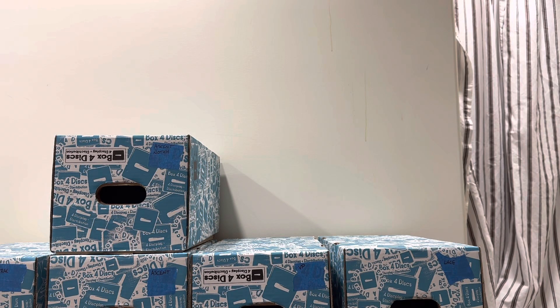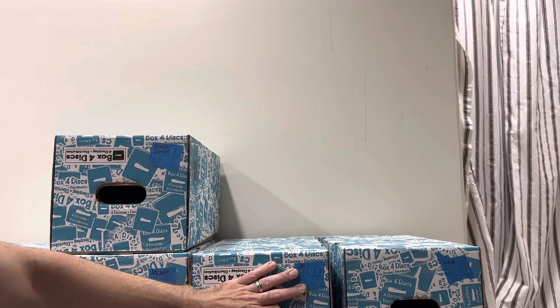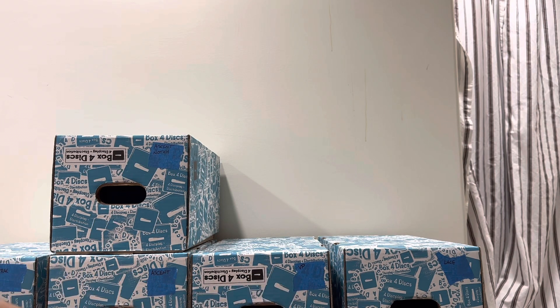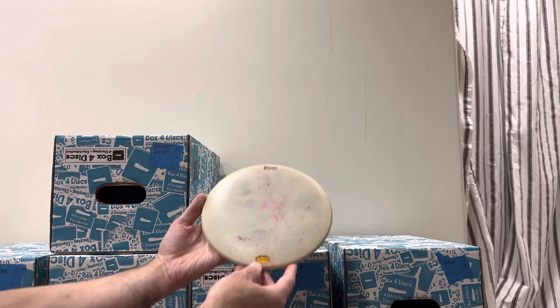We're back. This is the third video in this updated series of what we have in stock. We went over Summits in the first video and VPs in the second video. I believe what we have in terms of Ridges was also covered in the Summit video. And we are all sold out of Souls. This video is going to be all about Ibex and Obex.